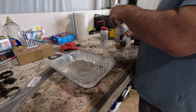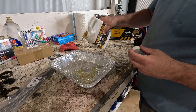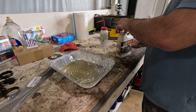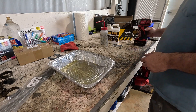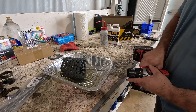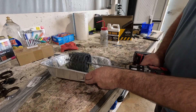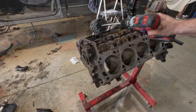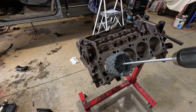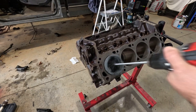Taking the block to a machine shop is an added cost. Overboring the cylinders will require new pistons. To save on some cost, I wanted to run a ball hone through first. Move the hone in and out while the drill is running — this will etch the correct and even hone in the bore.